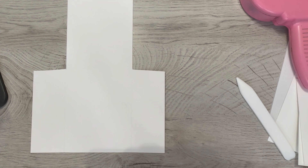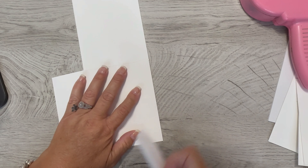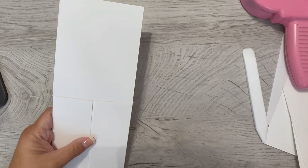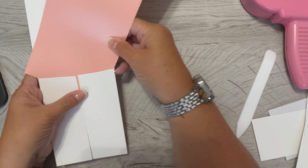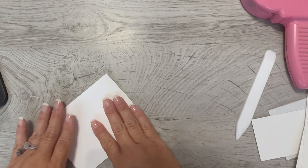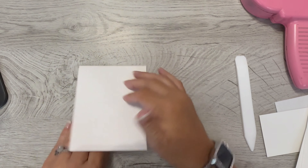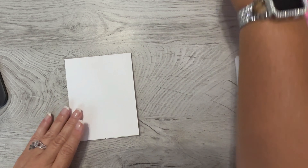These scraps can be set aside and you can do whatever you want with them. This is the whole base of the card. Now I'm just going to fold in these two little flaps — you can see they're at an angle and they don't even match, and that's okay. I'm going to crease and burnish the score line. Here is the base of our card, already done — super cute.